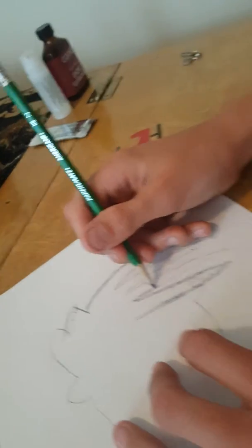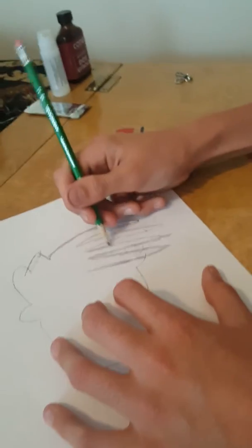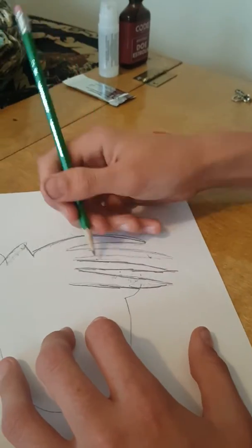JT, why are you drawing that? I'm not drawing a weird person — this hair is just the easiest thing to draw. And Jenna, thanks for helping me out.